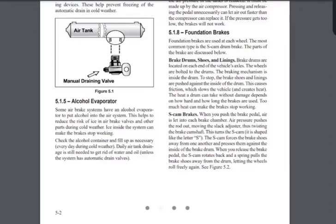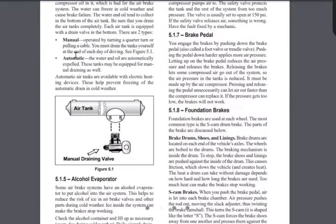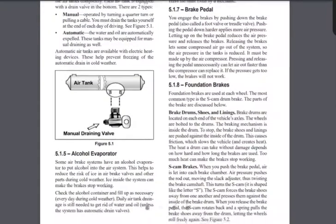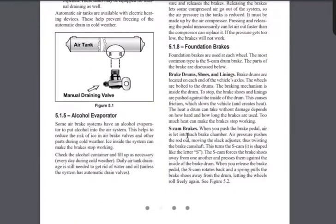So the federal government and highway patrol require that we drain our air tanks at the end of every work day. Some tanks have a manual drain you pull yourself, and some are automatic. Regardless of which kind you have, it needs to be done at the end of every work day to make sure you don't have moisture building up inside your tanks.